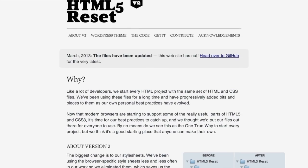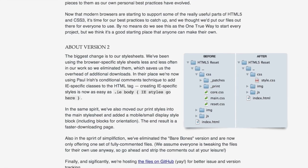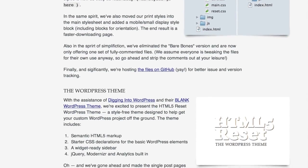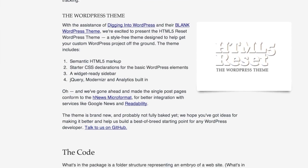Let's talk about two others that aren't as well known in the common WordPress crowd: Bones from themble.com, and HTML5 Reset from html5reset.org. These are bare bones — very bare bones. Pun definitely intended, just like there was a pun intended for Canvas.